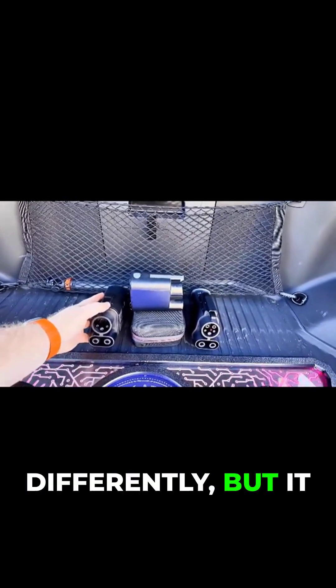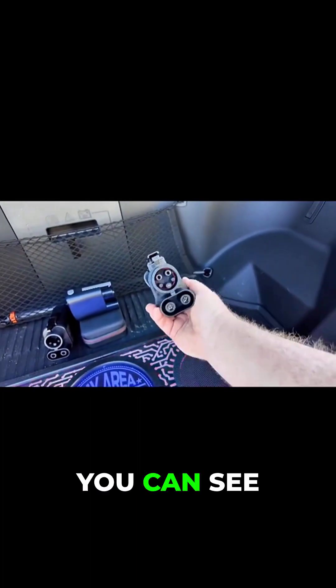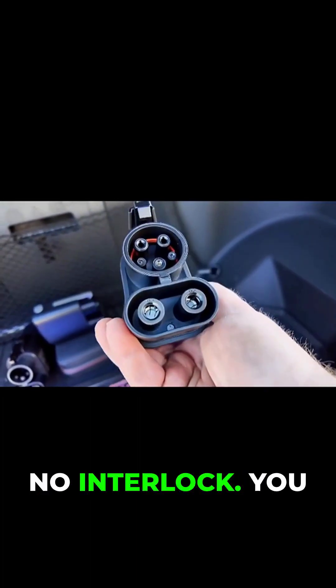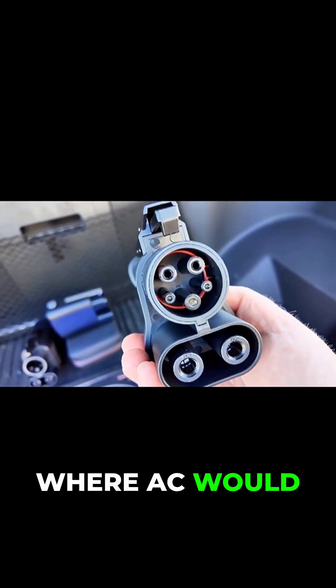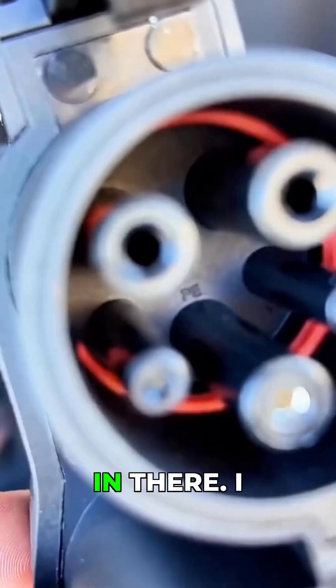The A to Z goes about it a little bit differently but accomplishes the same thing. Looking down the barrel you can see the DC pins, but there is no interlock. You can also see that there are two pins where AC would be, but if you look carefully, there are no contacts, no pins in there.